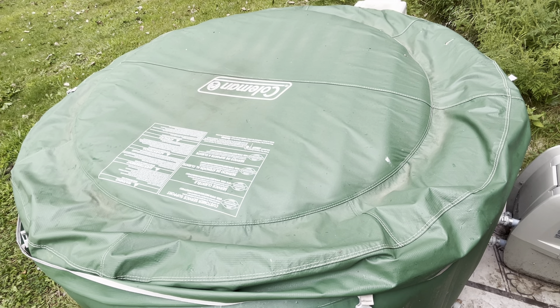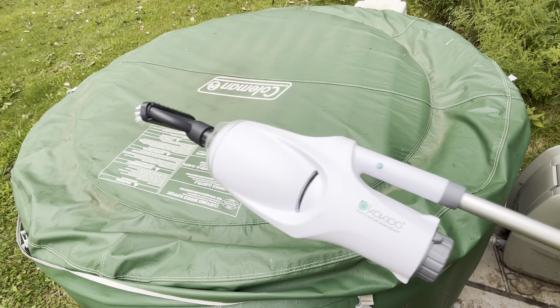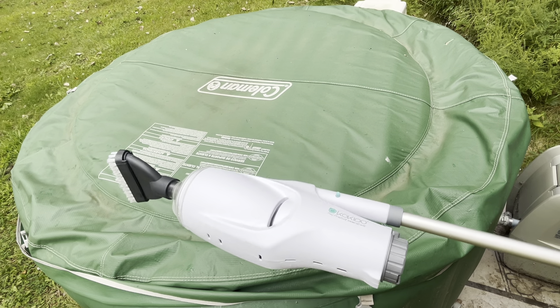Hi guys, thank you for coming to the channel. Today we're going to talk about pool vacuum. This is a Kodeo Tessa pool vacuum.